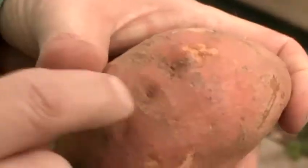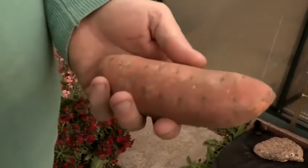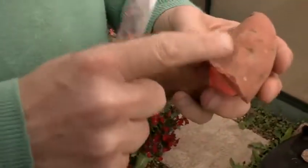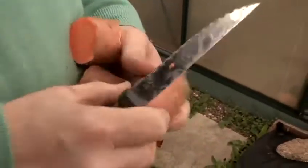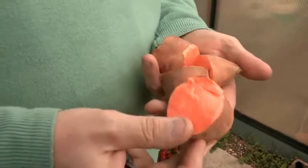Along the length of the potato there are lots and lots of eyes, just like an ordinary potato, and these will grow out. What we're going to do, instead of planting the whole potato, is cut this into four, so that each set of eyes will produce a plant — rather than having one, we're going to have four.